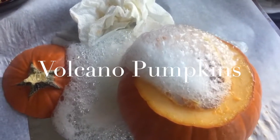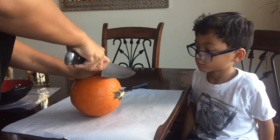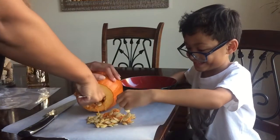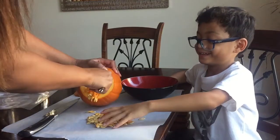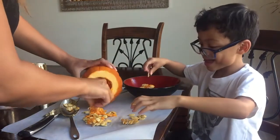First up are our volcano pumpkins, and these were really cool. What you're going to need is one mini pumpkin. We're going to cut off the top and then scrape out all the seeds and the membrane. Nate really liked getting all the seeds and the gunky stuff out. I don't know what it is about little boys and getting dirty, but Nathan had a big smile on his face the whole time.